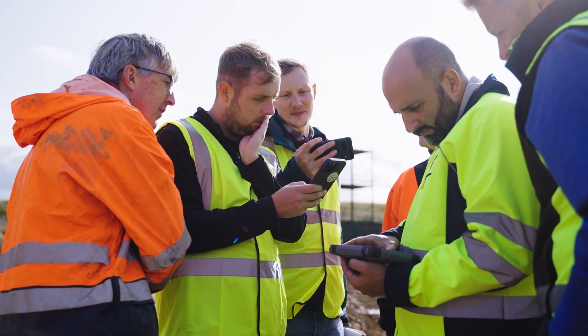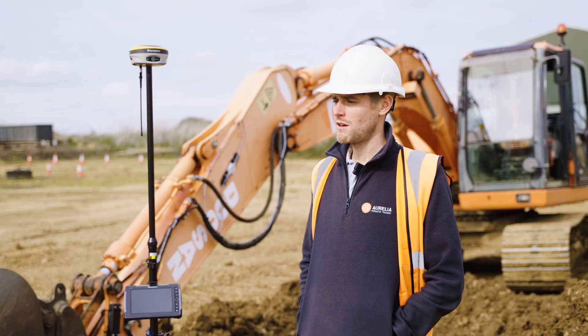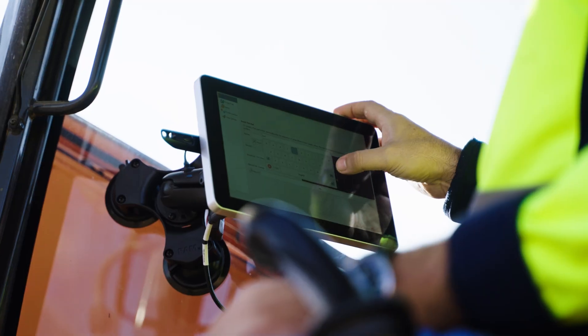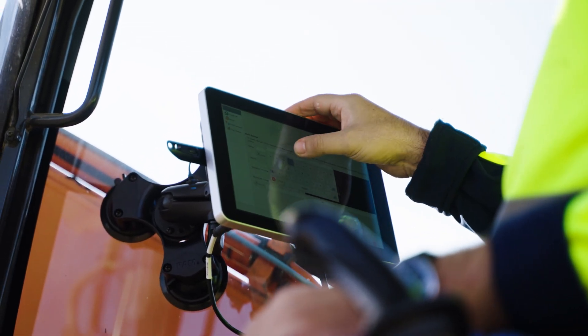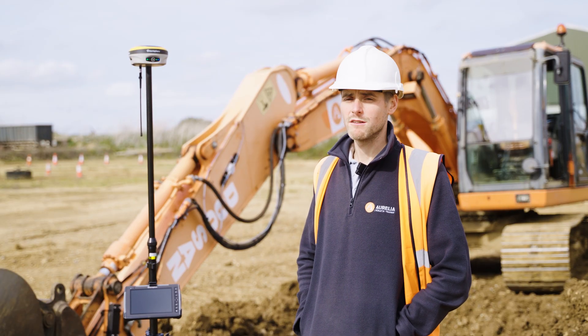I'm not really from a machine control background, so having this opportunity was good. I found it really easy to pick up the reference points, how to set them, how to use the screen inside the cab — all your different offsets, your depths, slopes, anything like that. I thought it was really good.